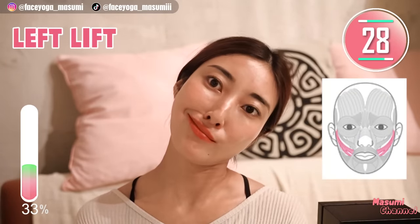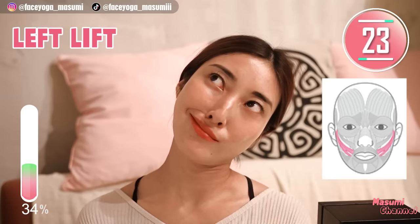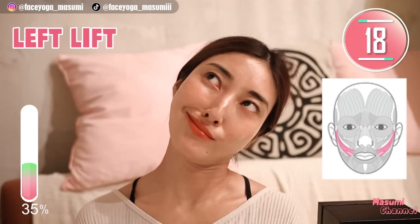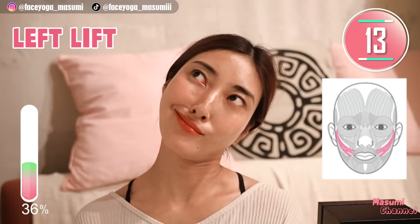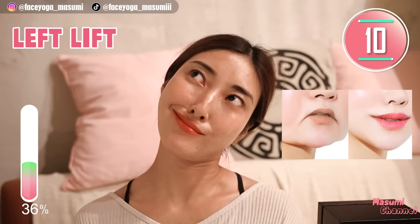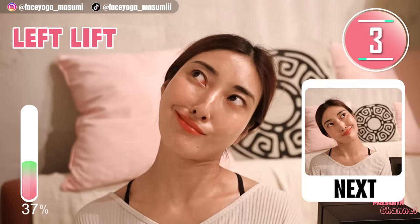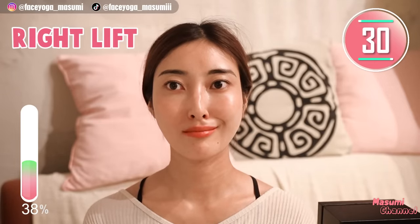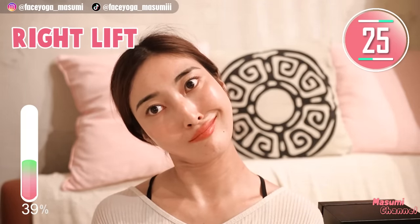Tilt your head to the right. If you can, please look at the sky. This exercise will help to fix a symmetrical face. For me, the left side is my concern, so I'll try the left side one more time. Let's switch sides — tilt your head to the left. Now we are focusing on the right side.